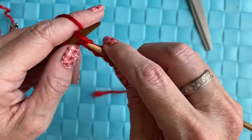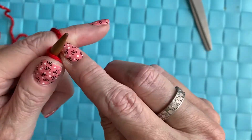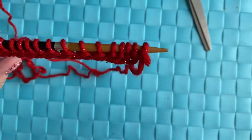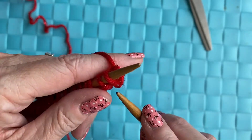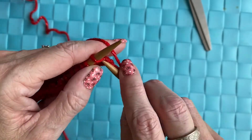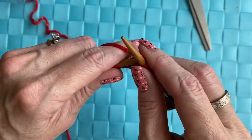Now that we've knitted our stitches, we're going to knit the next row. I'm going to knit all the way across.